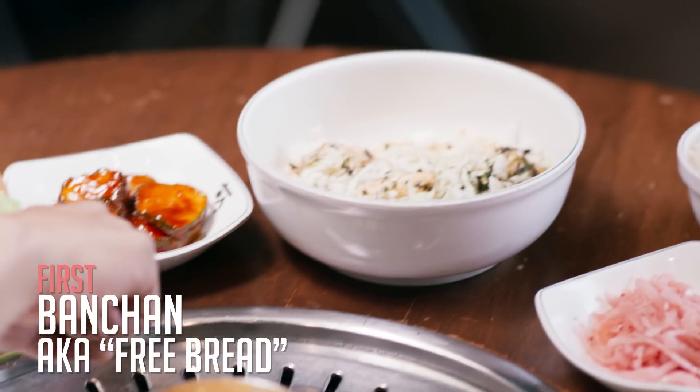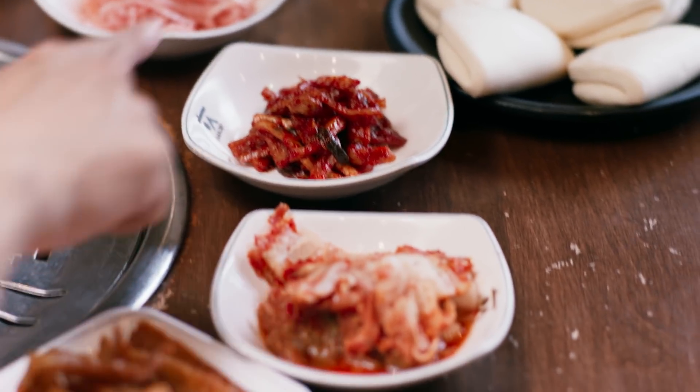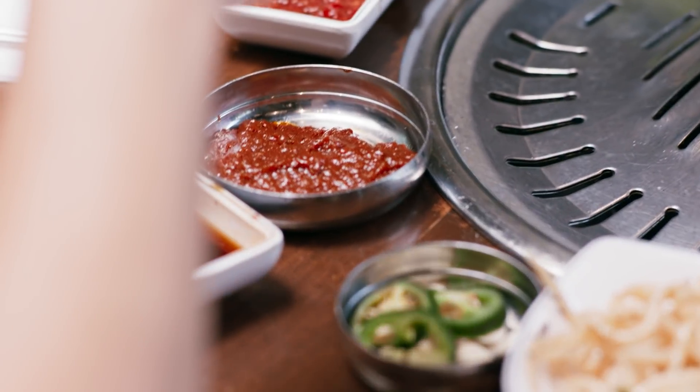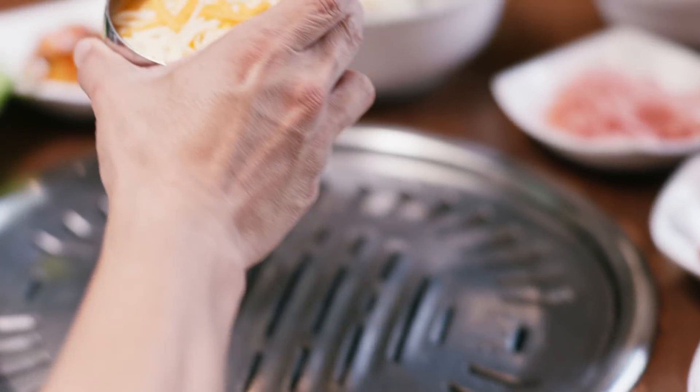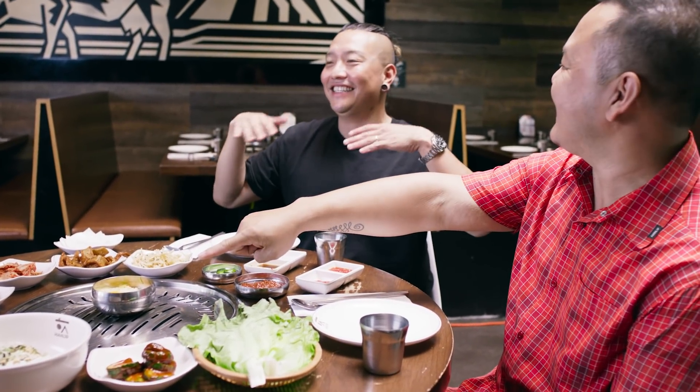We've got lettuce for lettuce wraps, pickled cucumbers, salad, pickled onions, kimchi radish, regular kimchi, fish cakes, squid, and Korean miso. And then the piece de resistance is the nacho cheese. The whole point with banchan is it's supposed to whet the appetite — get those little taste buds going.